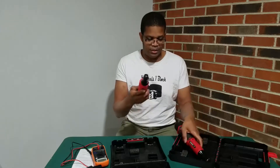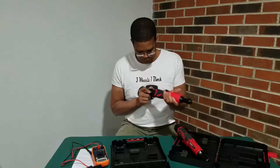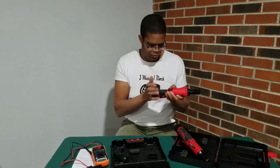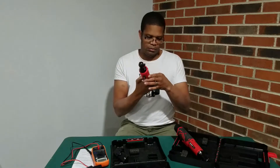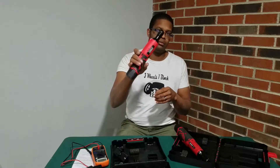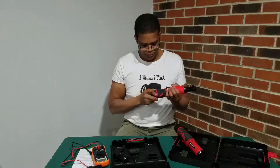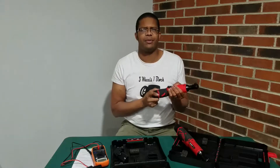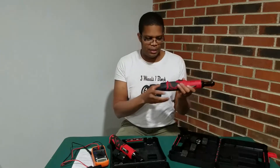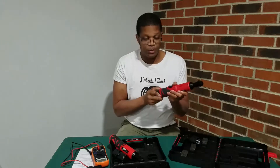Let's find out if the battery from one works in the other. The 18 volt battery fits in the 12 volt tool and it works — plenty of voltage. Now let's find out if the 12 volt battery works in the 18 volt model, even though we just checked the batteries and saw what the voltage was.